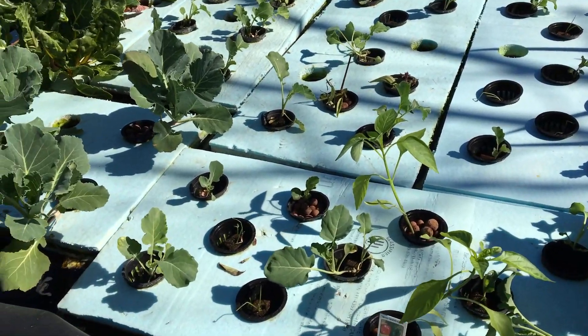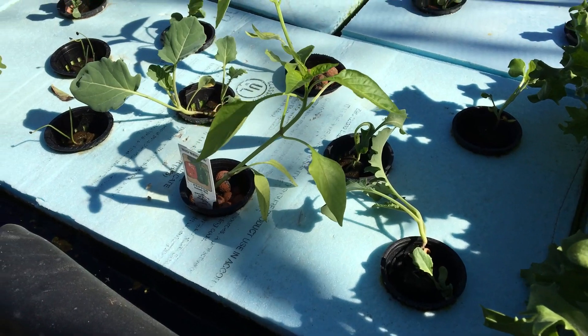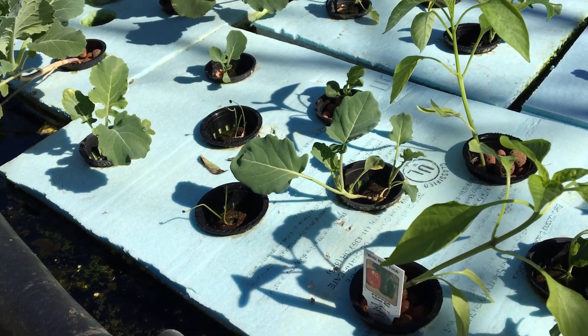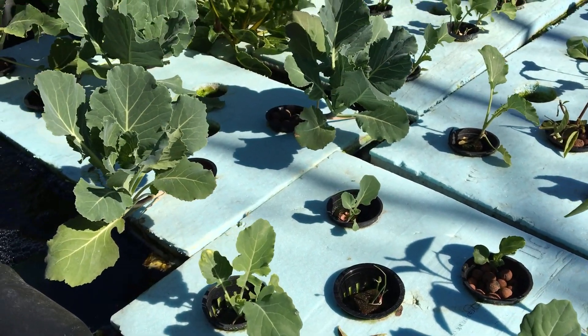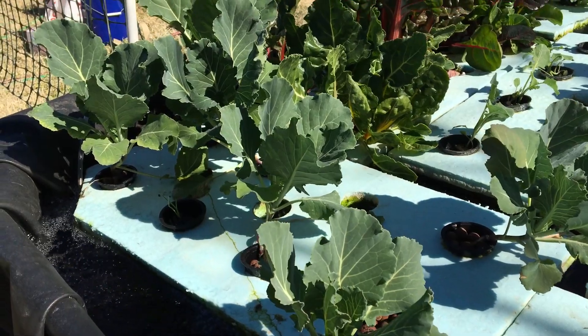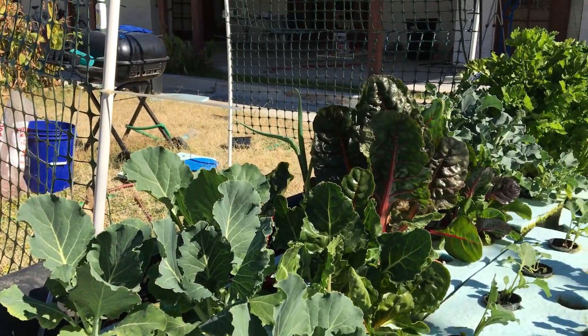Coming back down here, we have our first two peppers planted, along with some miscellaneous plants — collard greens, broccoli, and red onions. Over here, we have some starts that we got going about three weeks ago, and they're now starting to take off. Collard greens — George's type in this area, and the ones in the middle are Mora's type.